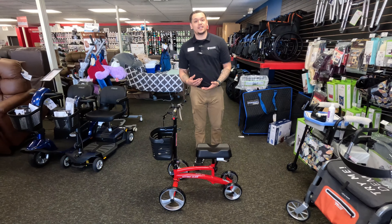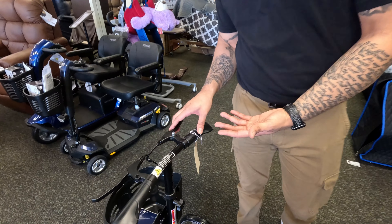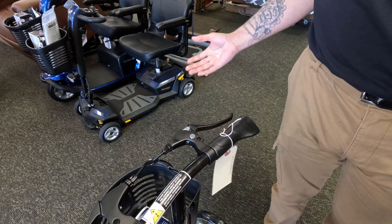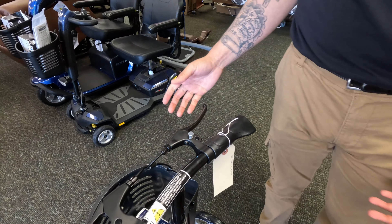We're going to go over some of the key features for this. We'll go ahead and look at the hand brakes — what you're going to want to do to engage those is just squeeze. To lock it out, you're going to want to just push down this little lever here and it'll lock out. To release that, you just give a simple squeeze just like that.